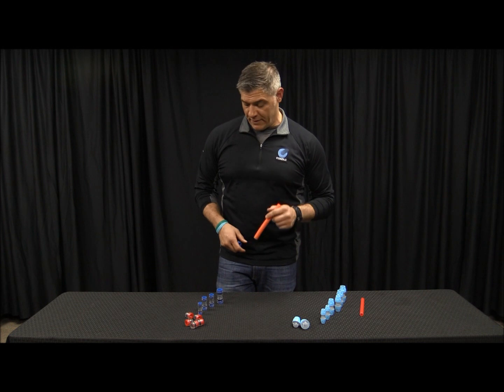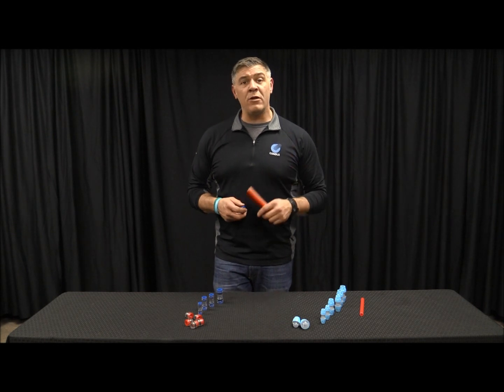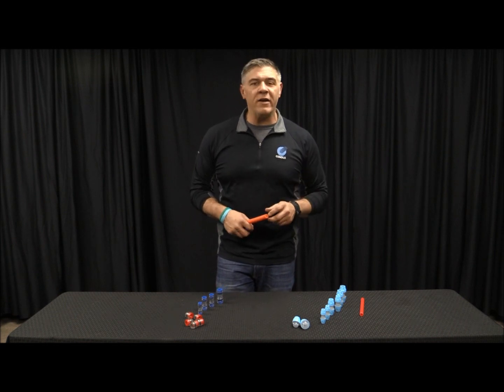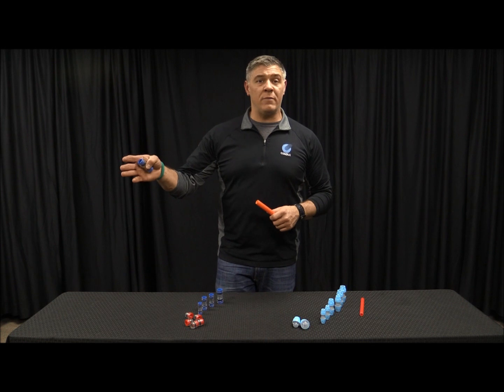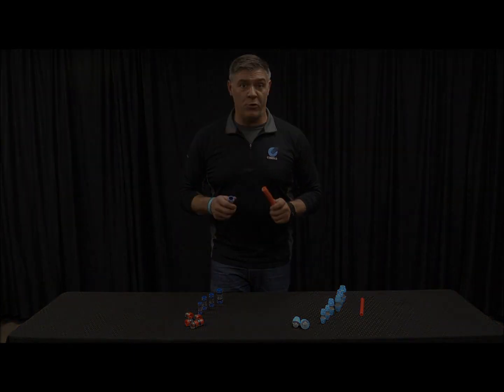Our Microfit couplers come in five millimeter all the way up to 18 millimeter. That pull force — a five millimeter is going to require about a pound to a pound and a half of pressure to pull it apart. Meanwhile, on the 18 millimeter coupler, you're using 123 pounds of pressure to separate it. So these aren't going to come off for you in the field.